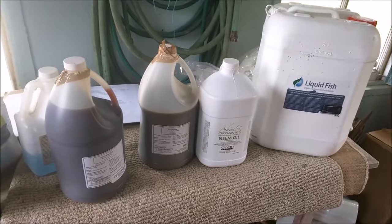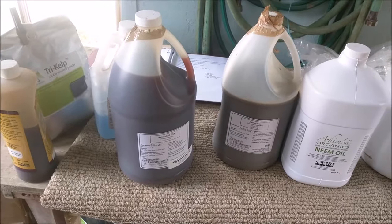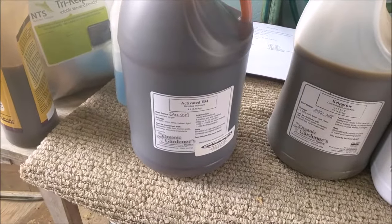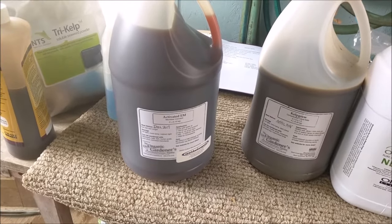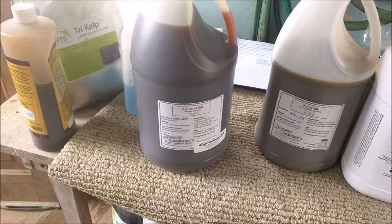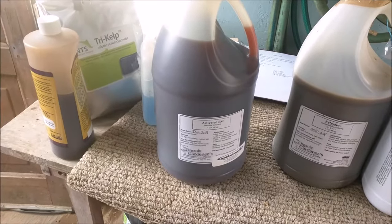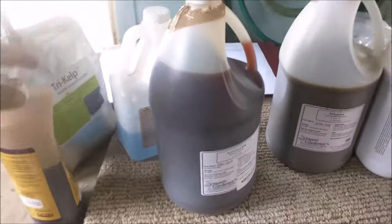So there's four main ingredients that go into the Holistic Spray. The first, and possibly most important, is the Effective Microbes, usually abbreviated EM, and that's this jug here. The Effective Microbes basically provide beneficial bacteria and other microbes to colonize the foliar surfaces of the plant, the ground and soil around the plants, and basically the idea is to outcompete fungi and other pathogens which are not so beneficial.